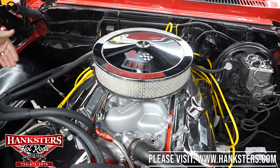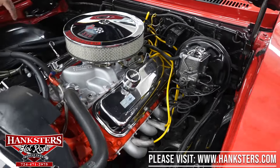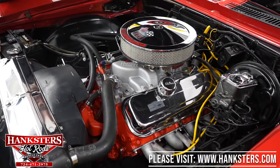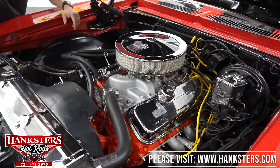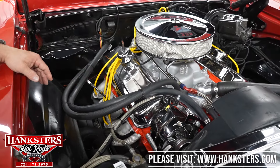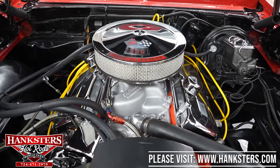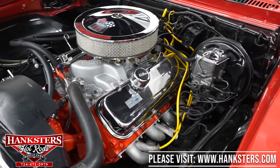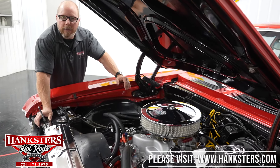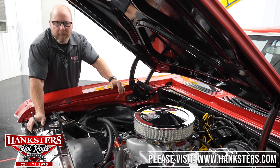The ignition system is mostly stock — stock point-style distributor and stock coil — but with upgraded Accel Super Stock 8mm plug wires for better spark delivery, plus boots on each spark plug to protect the wires from header heat. The exhaust consists of 1¾-inch long tube headers feeding into a full 3-inch exhaust running back to Super Turbo mufflers, with 2½-inch tailpipes delivering a nice deep throaty sound.